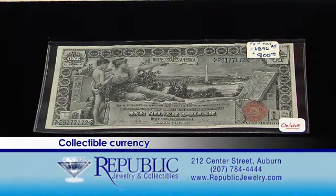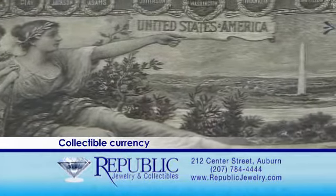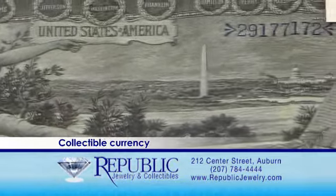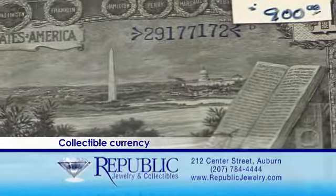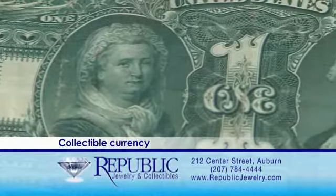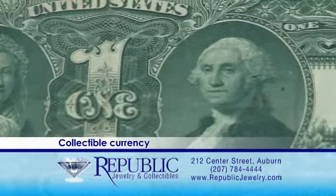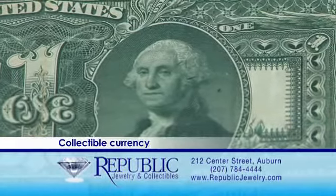One of my favorites is the educational note made in 1896. The reason this note is very nice is it has such great artistic detail on both the front and the back, and it actually has a picture of both George and Martha Washington on the reverse side, which is actually rare for most notes. It's in great shape for the year and it's great for any collection.